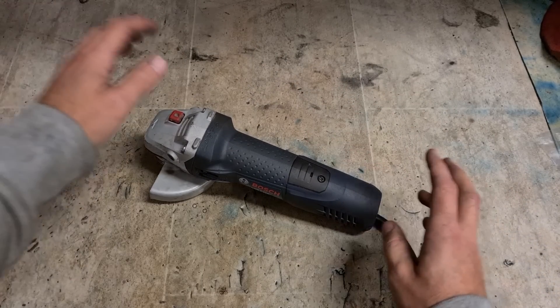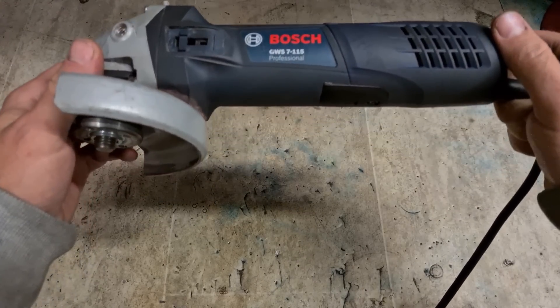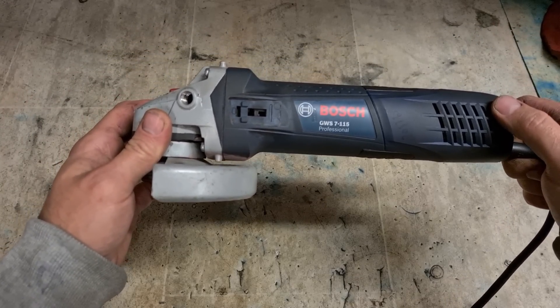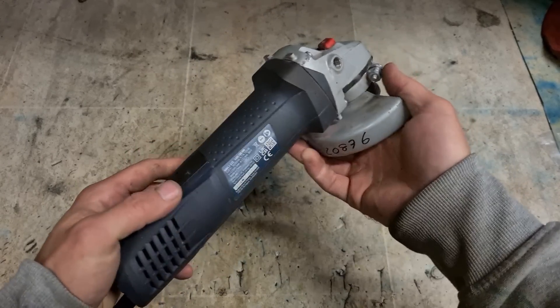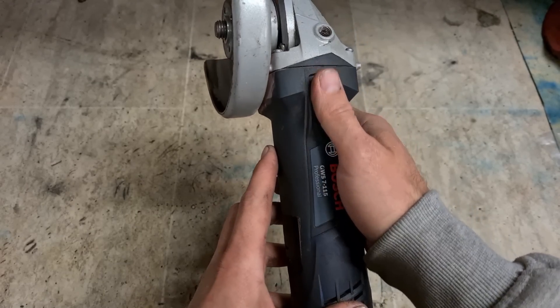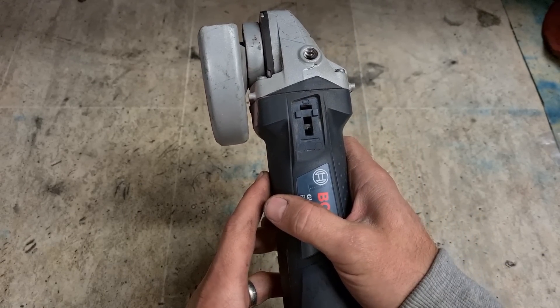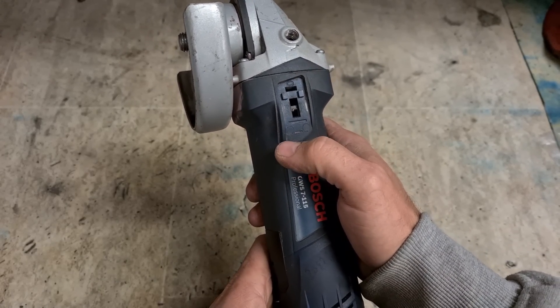Welcome back to the workshop lads. Today we have a Bosch grinder in for repair. This is the GWS7-115, one of my favourite grinders. It has a top-mounted on/off switch — the wee slide switch for starting and stopping the machine. It got a drop or a bang and the switch has broken off.